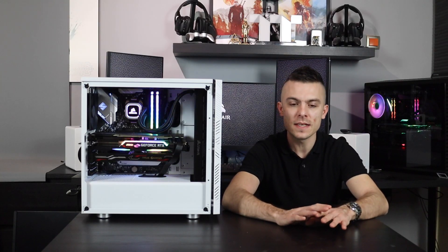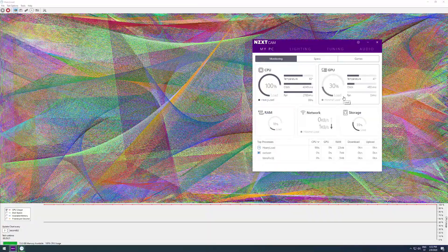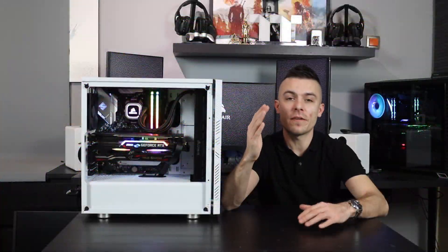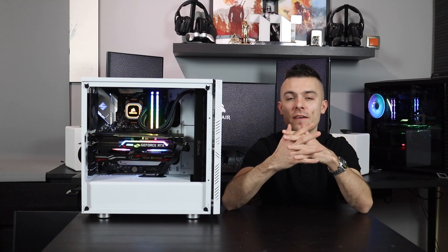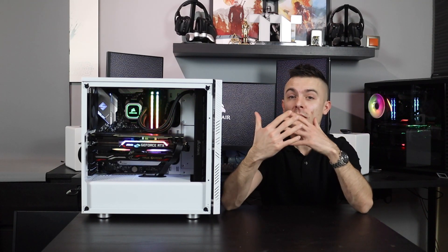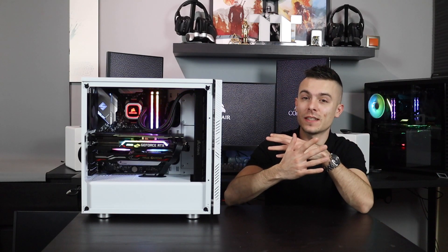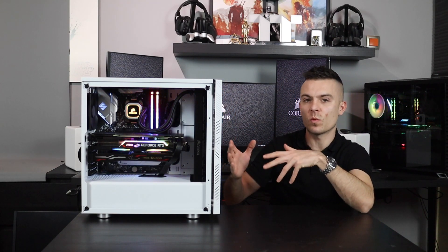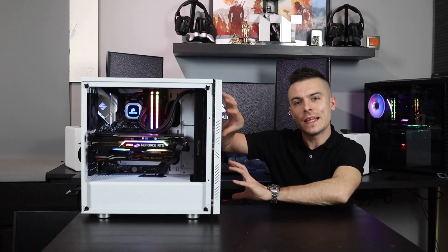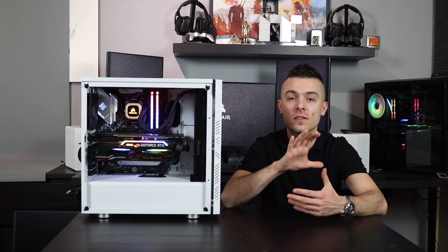Under full load, it went to 64–65°C, briefly touched 66°C, then settled back to 65°C for about 15 minutes. I'd say the average is 65°C — the H150i really held the temperature at a steady level. We also had a nice case, the 275R Airflow, which has a mesh front and plenty of openings for direct airflow through the radiator.